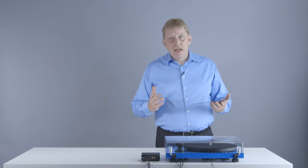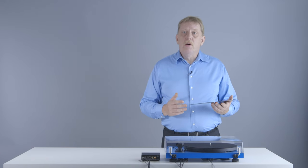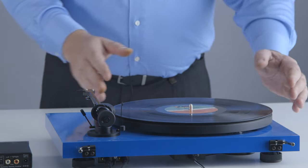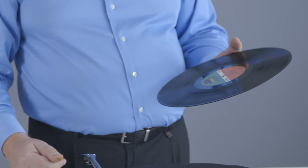The lacquer disc later on goes through further steps in the production to produce what we call a plate disc or a stamper, and that stamper is used to press the vinyl records that you have at home. Now let's have a look at this vinyl record and what happens when you play it back on your turntable at home.